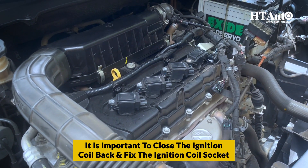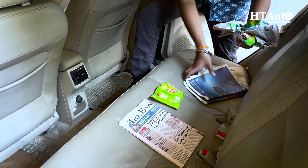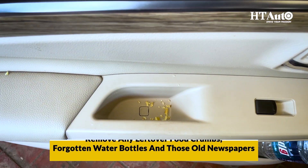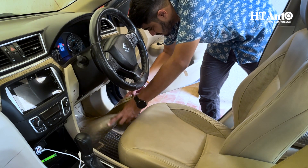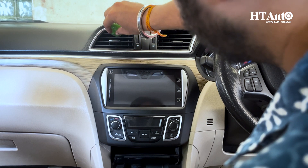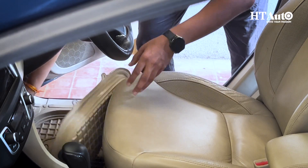It is important to close the ignition coil back and fix the ignition coil socket. Now, always give the interior a thorough cleanup. Before bidding farewell to your car for an extended period, remove any leftover food crumbs, forgotten water bottles, and old newspapers — you don't want them rotting away and causing damage to your floor mats, dashboard, AC vents, and seat covers.